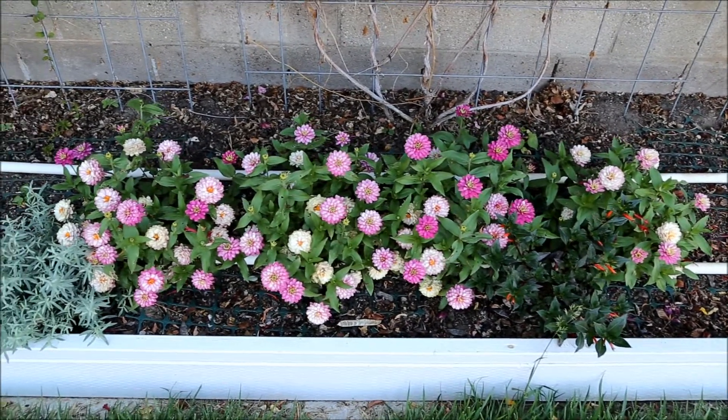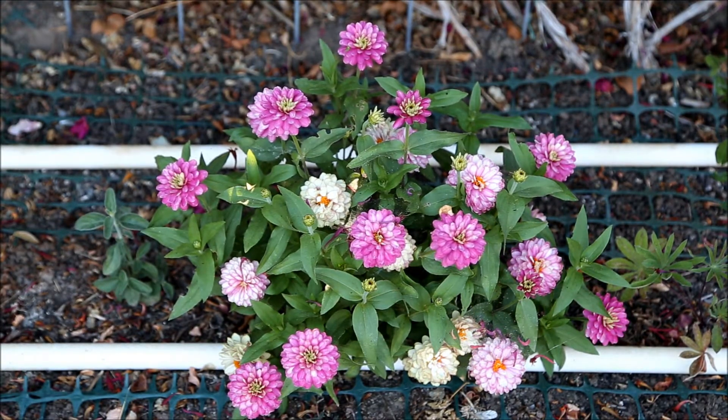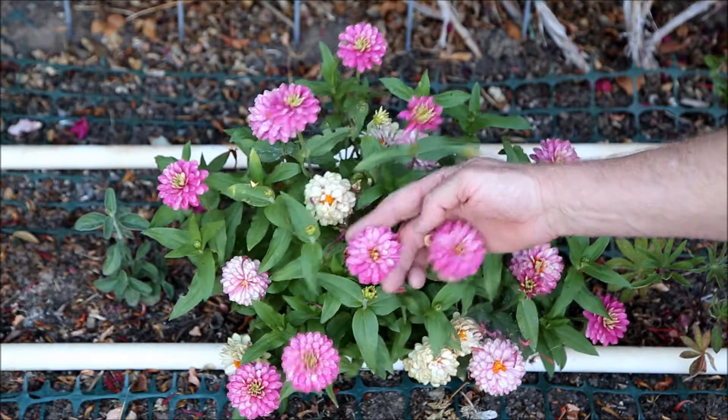Therefore, I recommend planting inside for an early start. These plants average 20 inches wide and about 10 inches tall after six months of growth. The flowers open a magenta pink, but in a few days turn cream in bright sunlight.